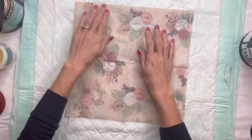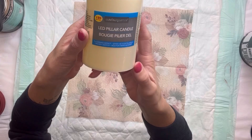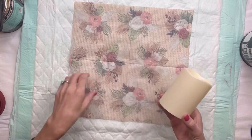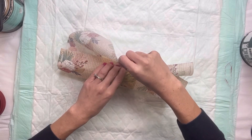I found these LED pillar candles right from Dollar Tree — I grabbed three of them. I'm going to remove the little plastic label; they are battery operated, and I'm going to wrap the napkin around the candle.